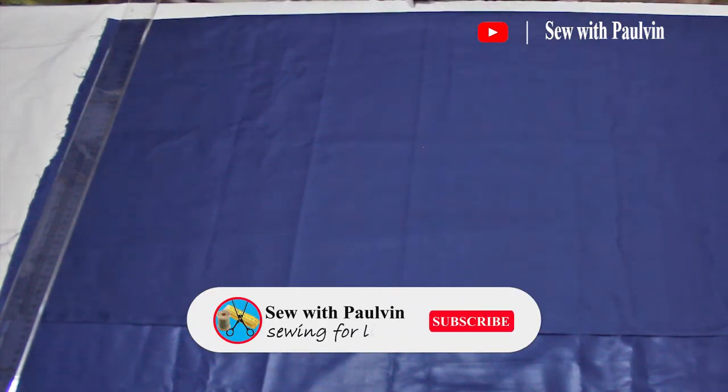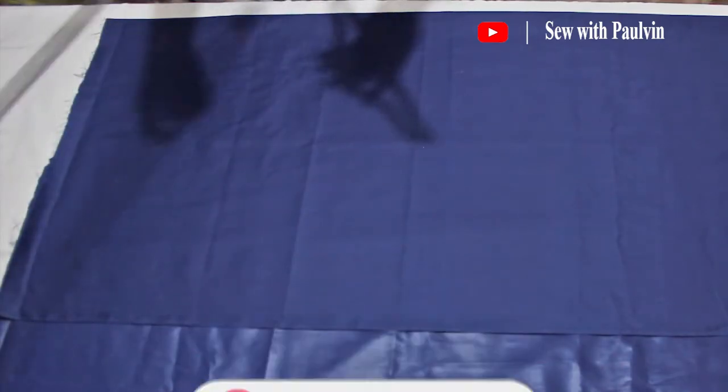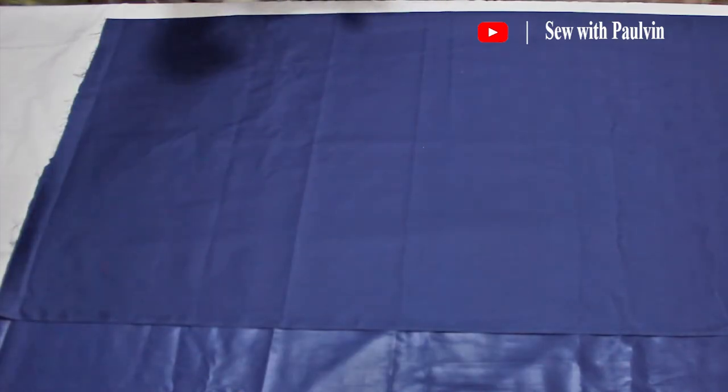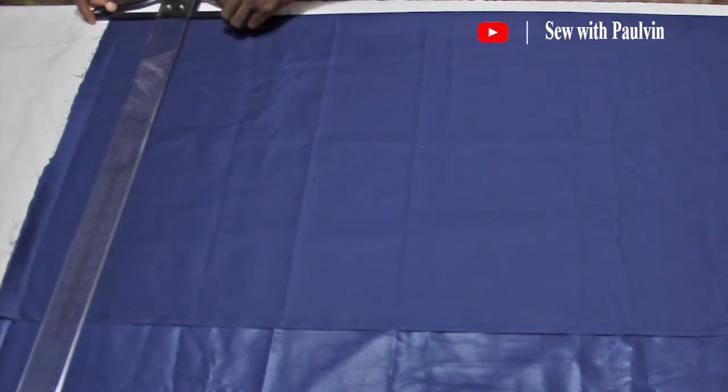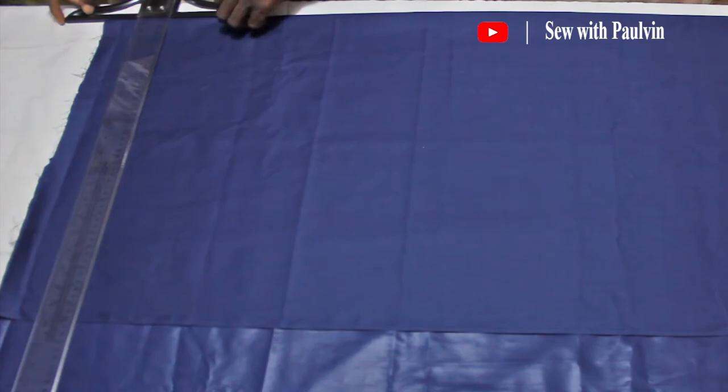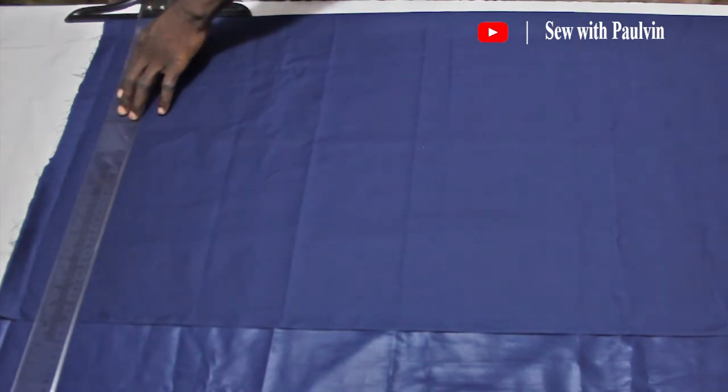All right guys, you are welcome to Sew with Porvin — you know how I do it here, Porvin never disappoints. Today this episode is a very exciting one and I'm going to show you how to cut a dashiki or a kimono shirt. Kimono shirts are always cut with their arms together with the main body.